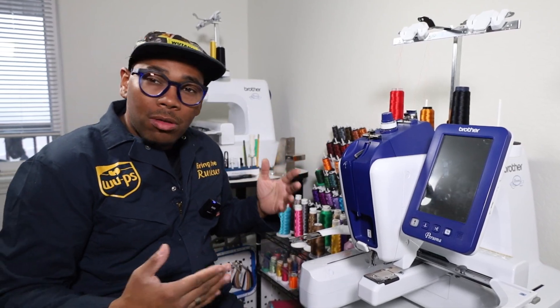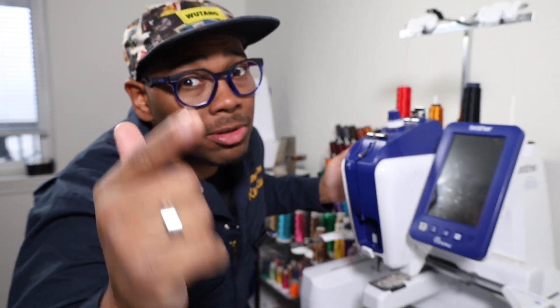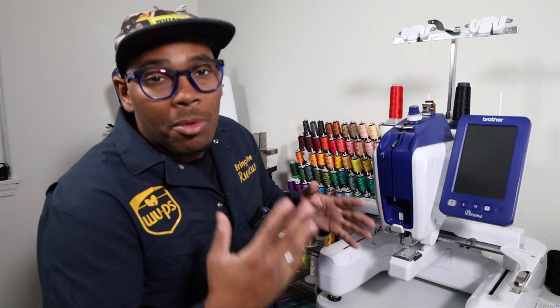The next thing you will need for this tutorial is the Brother PRS100, also known as the Brother Persona. Now let's go ahead and dive into this lesson. Before we get started, make sure your Brother Persona is plugged into a power source. Once it's plugged in, let's go ahead and turn on that power.